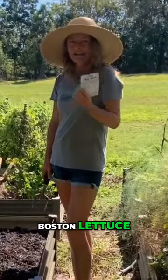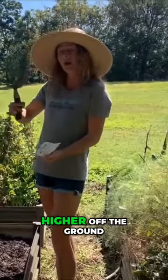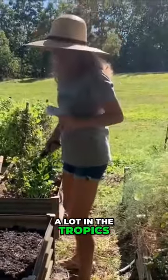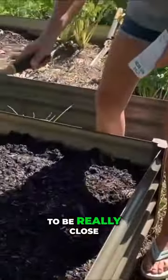Today I'm growing white Boston lettuce. It's a really good lettuce for warm climates like we are in because it grows higher off the ground, so it doesn't get any of that rot we get a lot in the tropics. A lot of lettuce seeds like to be really close to the surface of your soil.